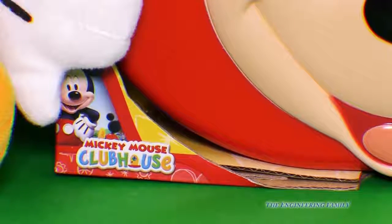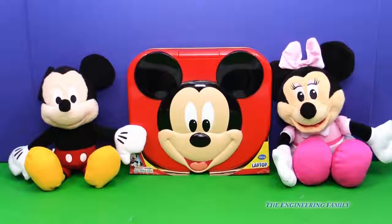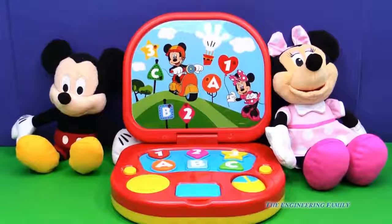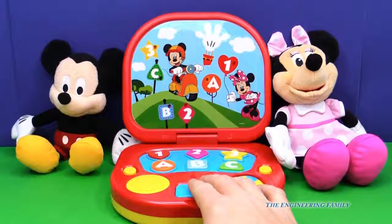We've got a special Mickey Mouse Clubhouse toy today — it's the Mickey Mouse Clubhouse laptop. It's a laptop computer for Mickey Mouse, and this is gonna be a fun thing to play with. I can't wait to open it. Mickey and Minnie joined us for this fun review. It has lots of different features — let's check some of them out.